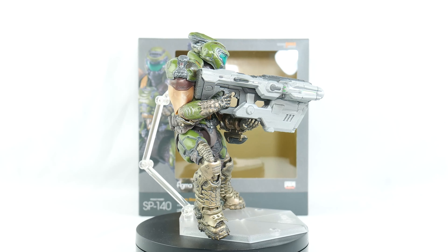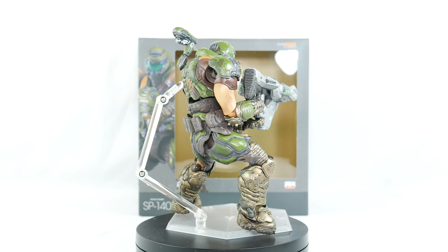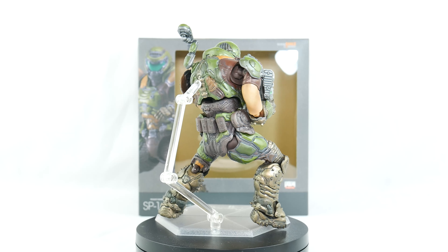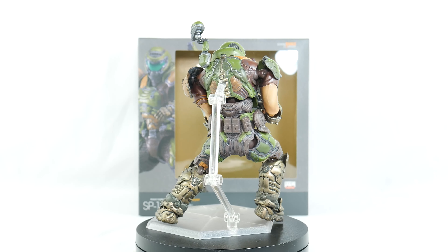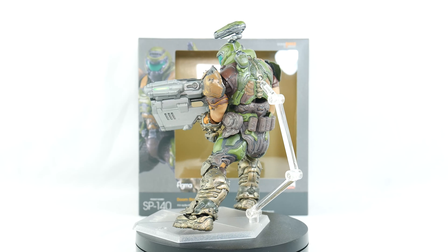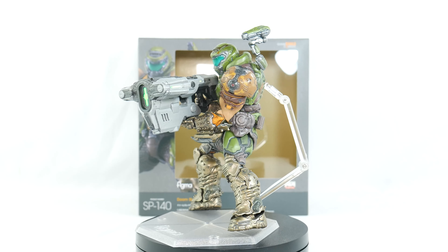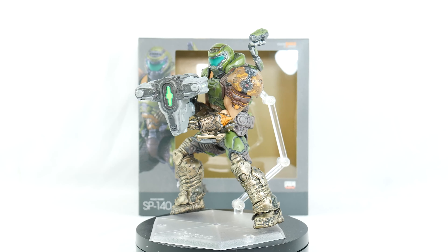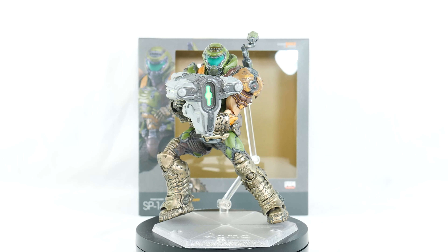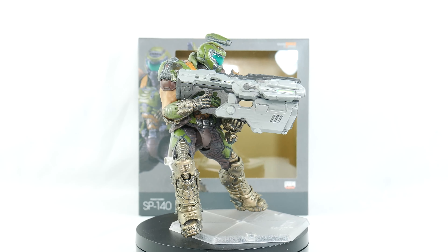Thanks guys and gals so much for watching. If you enjoyed this video, leave a like. Leave a comment down below — do you like Doom? Have you ever played Doom? Did you get this figure? Did you pass on it? Did you sell the crappy McFarlane figure to get this figure? Let me know in the comments. Let's have a chat, and subscribe if you like my content and hit the bell icon if you don't want to miss any of my content. Alright everybody, I am SuperMarioZilla, or you can call me Vinny, and I will see you all in the next video. Peace out.